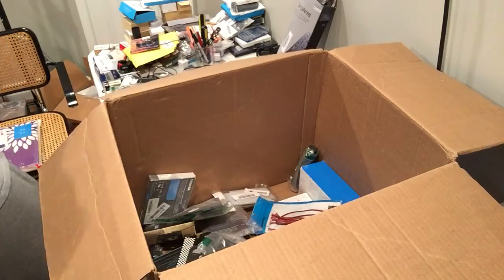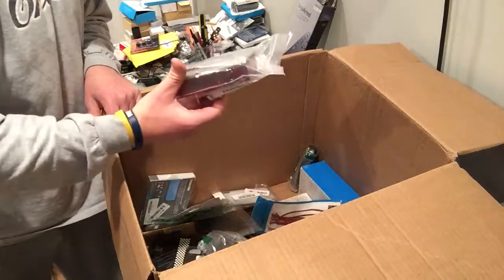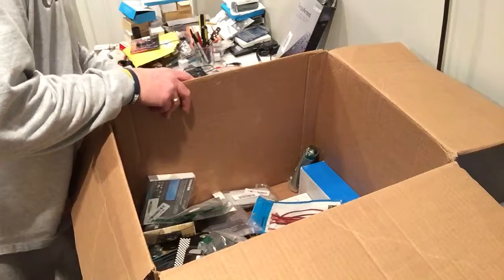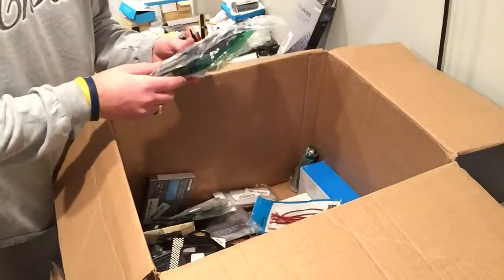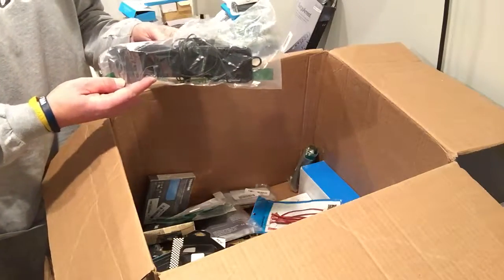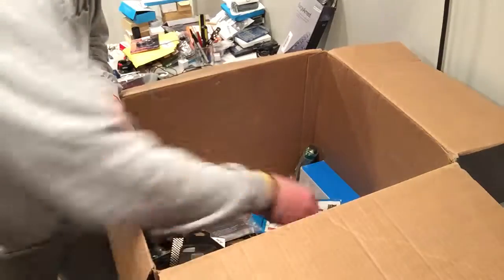That's probably garbage — something small that I don't know what it goes to, maybe I'll just toss it. Monster power. USB powered portable speaker — couple bucks maybe.